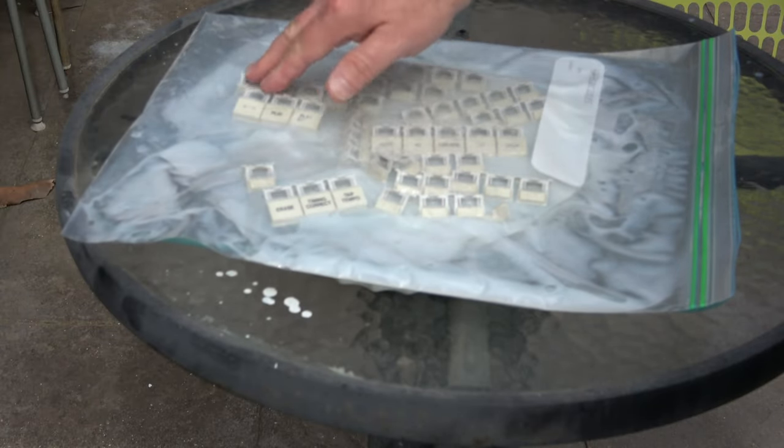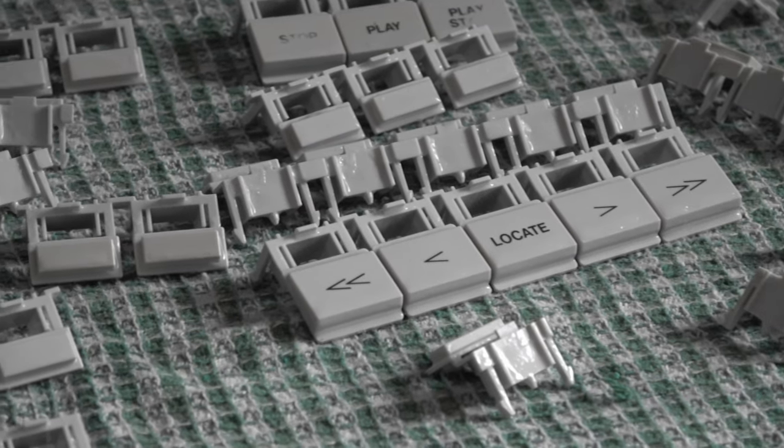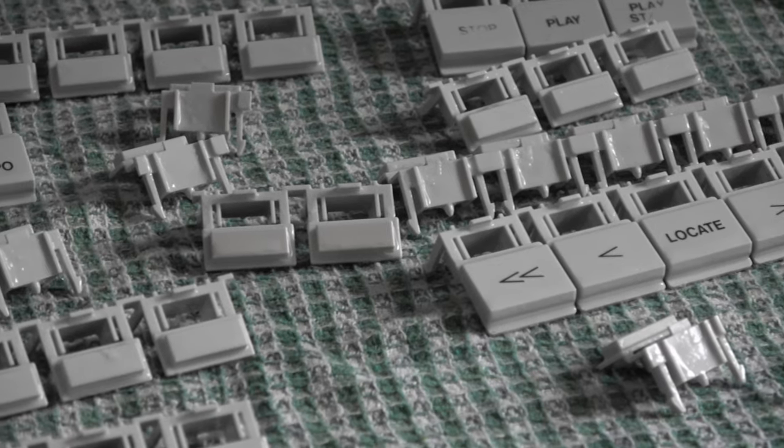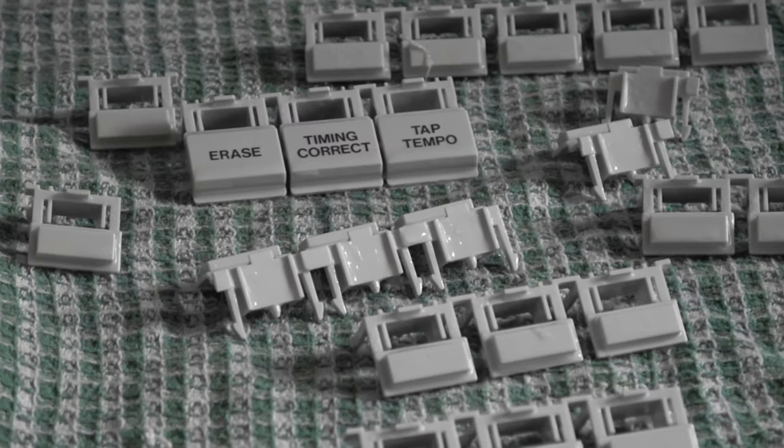Every few hours I'll come back and massage the retrobriting, and after a few hours it looks like this. While still slightly yellow, it's a million times better than what it was previously. I'm really happy with the results.